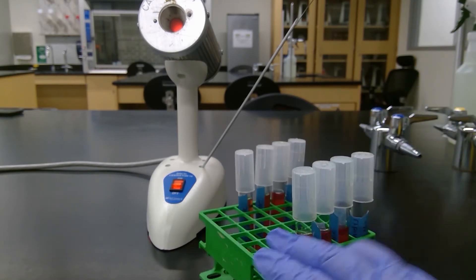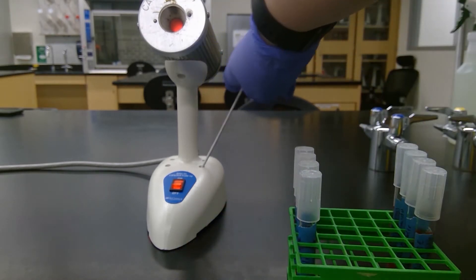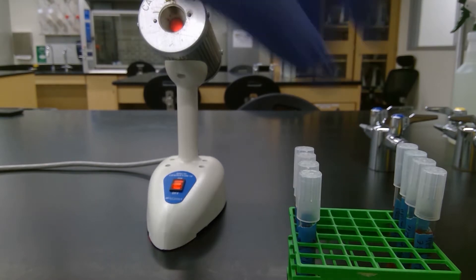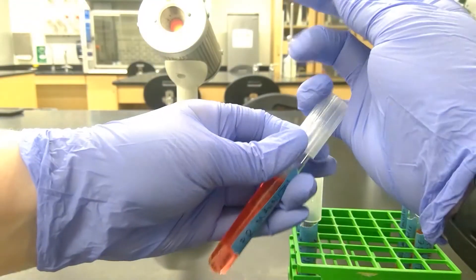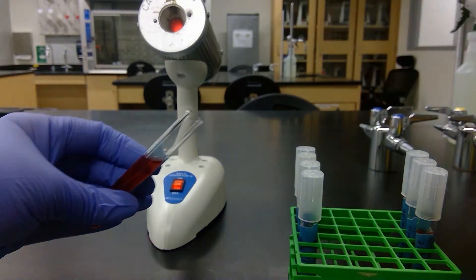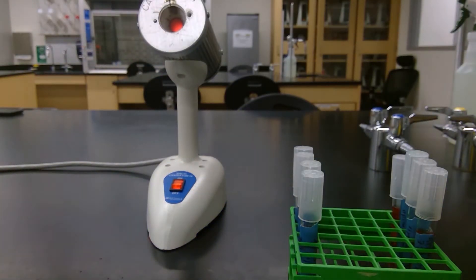Now we'll move on to our Staph epi tubes. I'm going to re-sterilize my loop because it's been sitting there for a little while — one, two, three, four, five. Cool it on a blank piece of agar and grab some bacteria or culture. Use my pinky to hold the lid, inoculate it, and cover it.